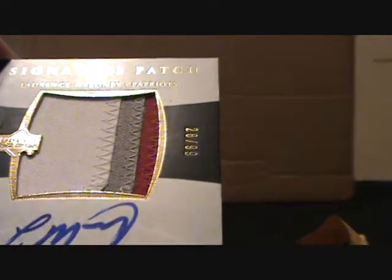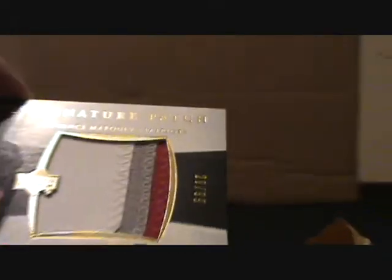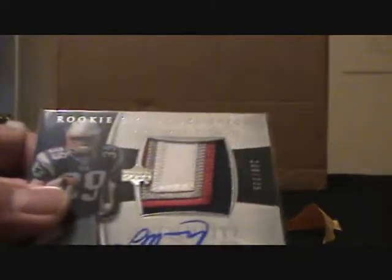It's a three-color patch. There's no way for me to tell whether this is real or not — I don't know the fabric they use well enough. But I can tell if it's at least the right specs. I actually have a Maroney card that I pulled myself, so I know that one's real and legit. So let's just compare the lengths.